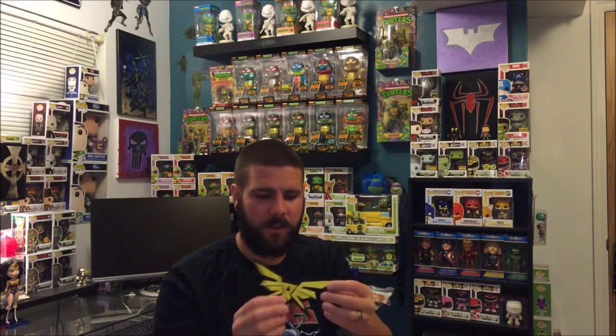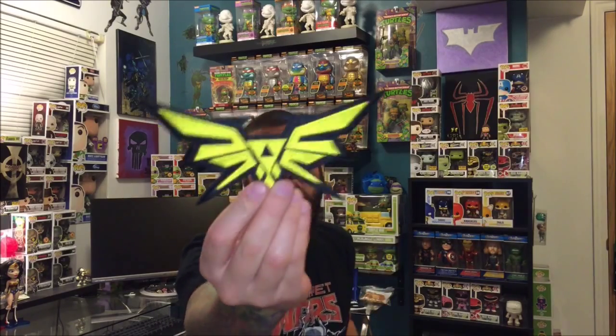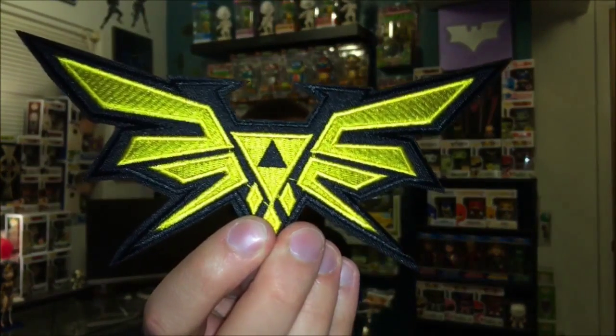We have another patch, and it seems to be the theme now with subscription boxes that they're doing these patches. I'm not complaining because I kind of have a little collection going on and I like collecting these. Here's another patch — they're pretty cool — though I'm not too sure what that symbol is.